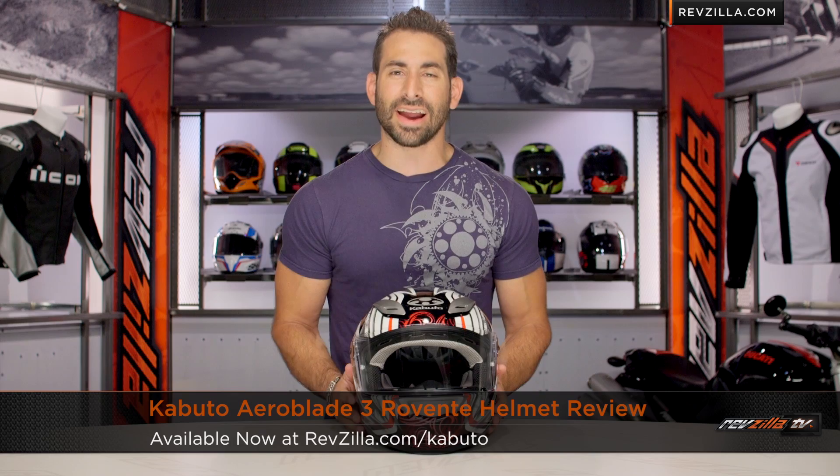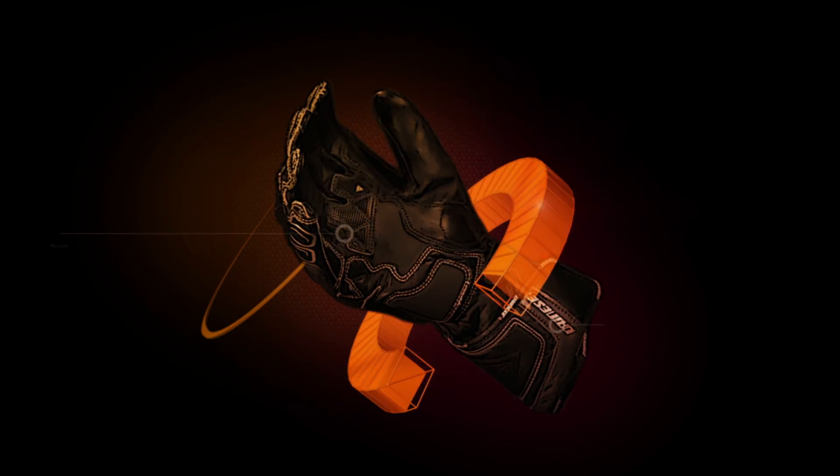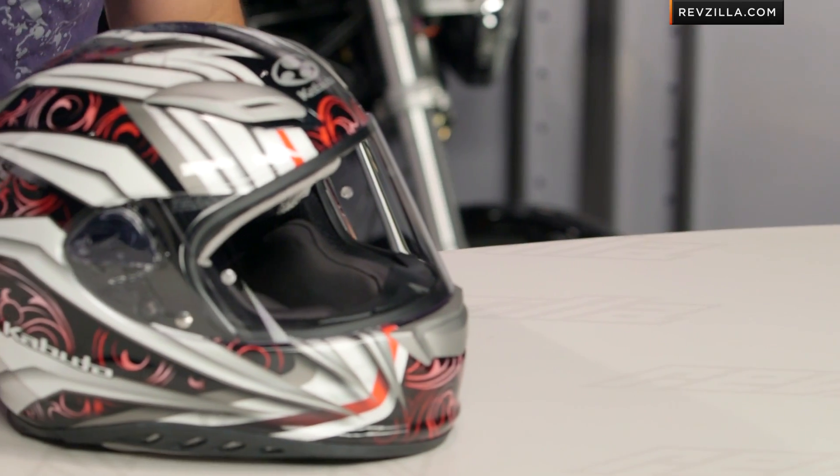Hey, this is Anthony from RevZilla TV where you can watch, Decide and Ride. Welcome to our brief graphical overview of the new Kabuto Aeroblade III Rovente graphic available at RevZilla.com. The baby brother of the FF5V is the Aeroblade, and this is the Rovente graphic.